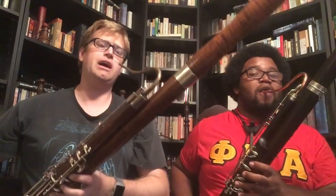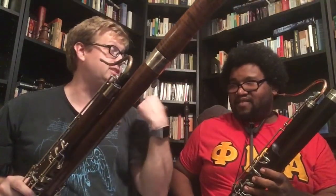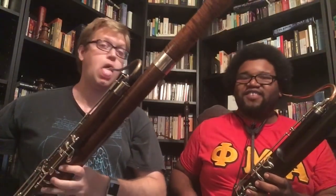Let's play Grainger. I'll play a little bit, then you play a little bit, and we'll join at the end. First phrase, second phrase, ending — sounds good.